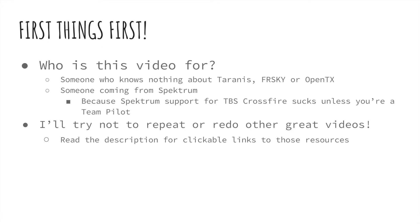First things first — who is this video for? This video is designed for somebody who knows nothing about Taranis, FrSky, or OpenTX. Maybe somebody coming from Spektrum, because Spektrum support for TBS Crossfire right now kind of sucks, and unless you're a team pilot you're not going to get the right firmware to really make this stuff work right.